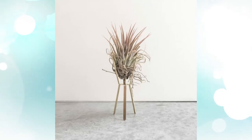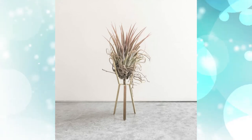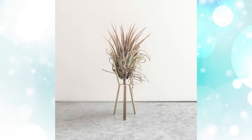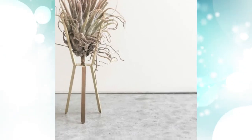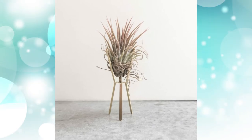4. Air plant stand. Forget the pot altogether with this unique take on the modern plant stand. Brass, available in three shades, suspends your plants in mid-air, making a perfect exhibition out of your prized succulents.